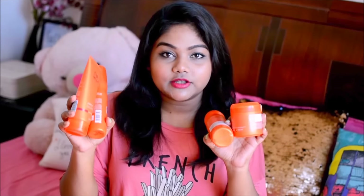Hi guys, welcome back to my channel. In today's video I'm going to talk about these Villa and Ditch moisturizing treatment hair care products. This set contains a shampoo, a hair mask, a conditioner, and even a spray. I'm shooting this video after using all of these products.